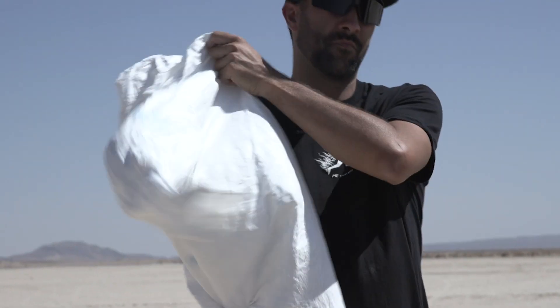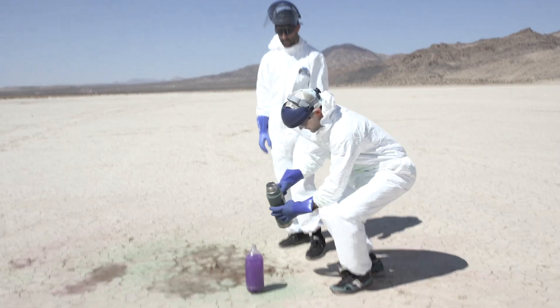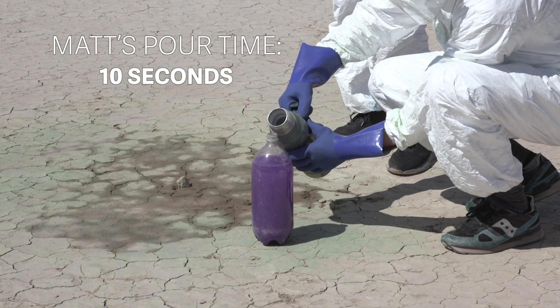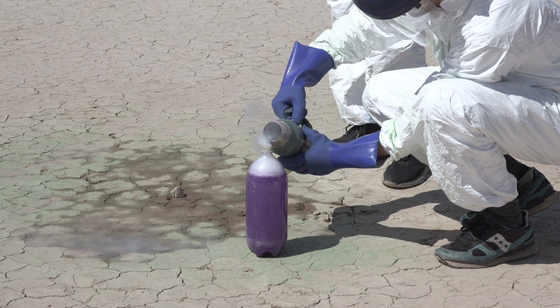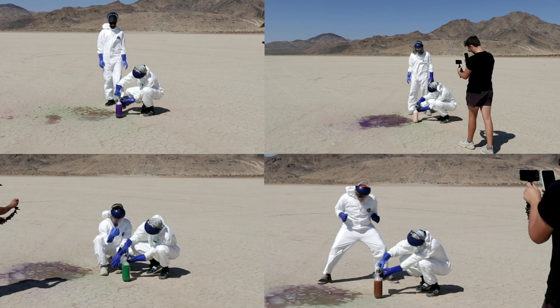So we're going to suit Matt up — Matt's going to go first. I gave everybody the ability to choose how much liquid nitrogen they wanted in their rockets to further let them control this challenge.